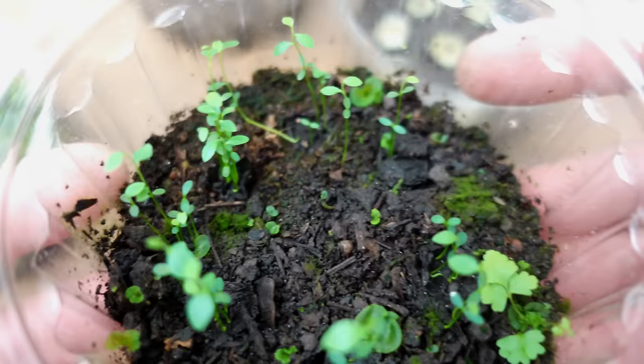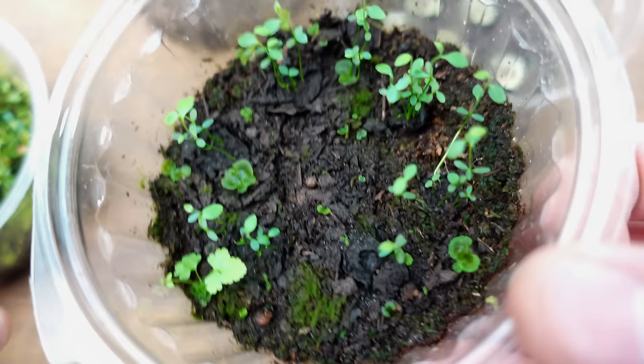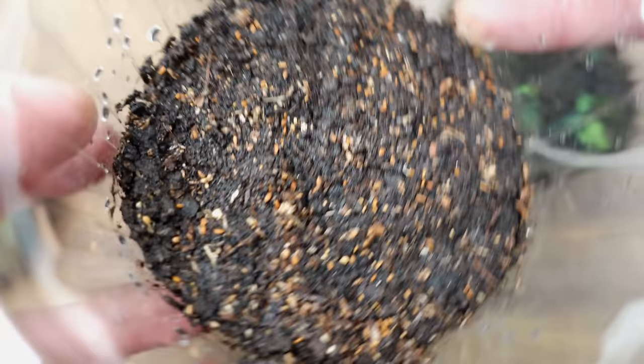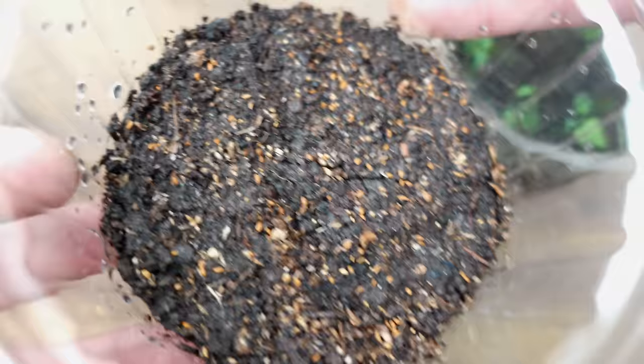As a result, you'll observe that a significantly smaller number of seeds will successfully germinate when using the slice method. This particular batch originated from slices. In contrast, when you compare it to planting using only the seeds, the difference is clear. That's why I strongly recommend planting directly with seeds without the pulp, so you can cultivate a much larger number of healthy blueberry plants at home.